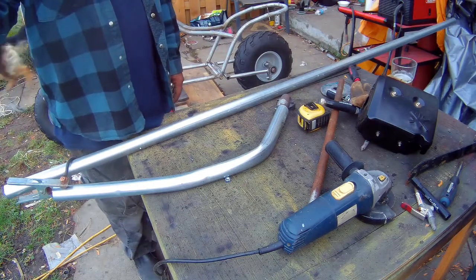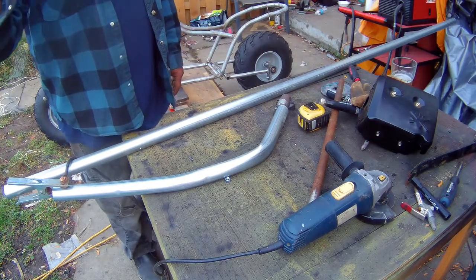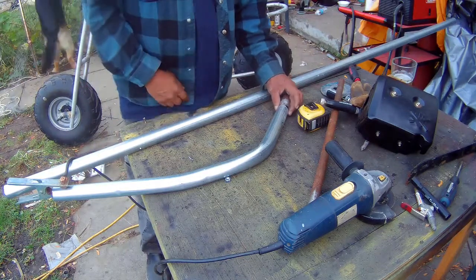If you guys hear that sound, that's the sexy machine. One of my buddies is riding it.